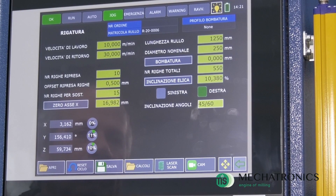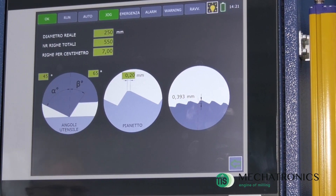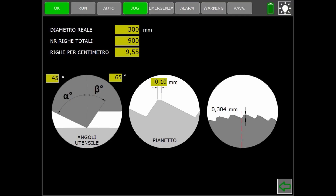The machine is equipped with a page in which to enter the characteristics of the grooves, obtaining as a result a useful indication of the depth of the tooth.